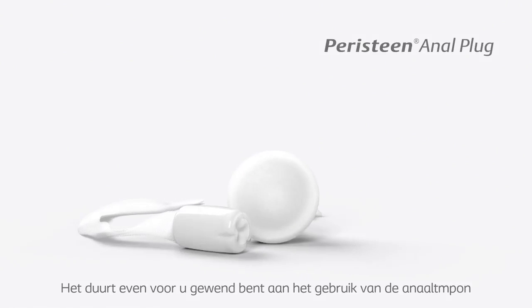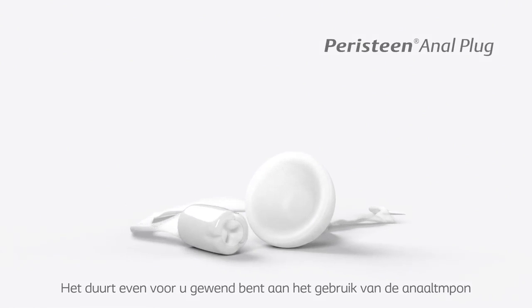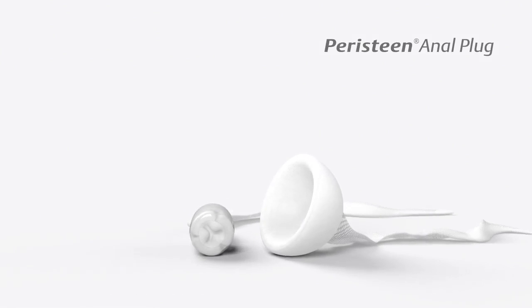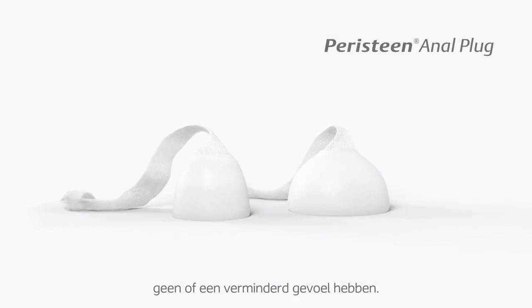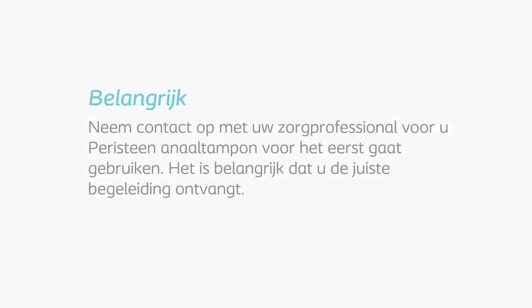The anal plug takes a little time to get used to if you have normal sensation in the rectal area. Often this is not the case for people who have reduced or impaired sensation. Contact your healthcare professional before you use Peristein Anal Plug for the first time, as professional guidance in the use of the plug is vital.